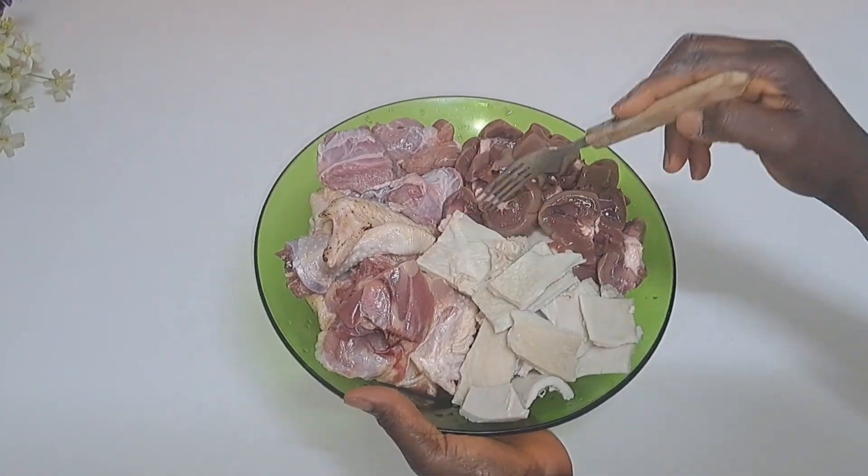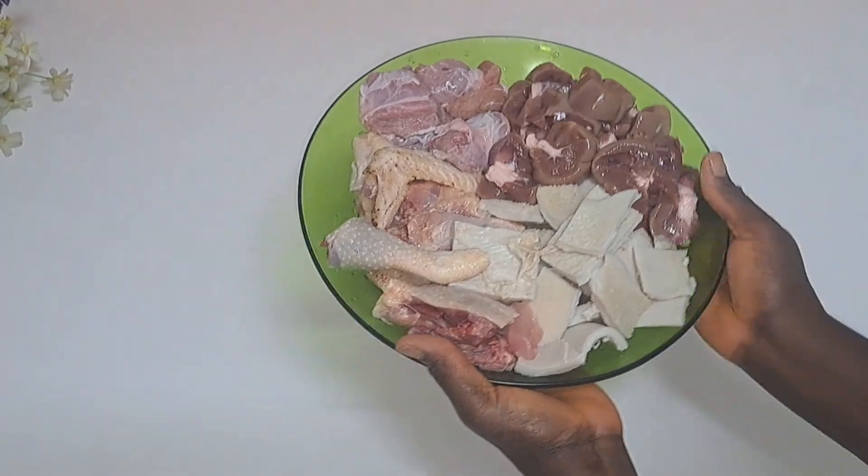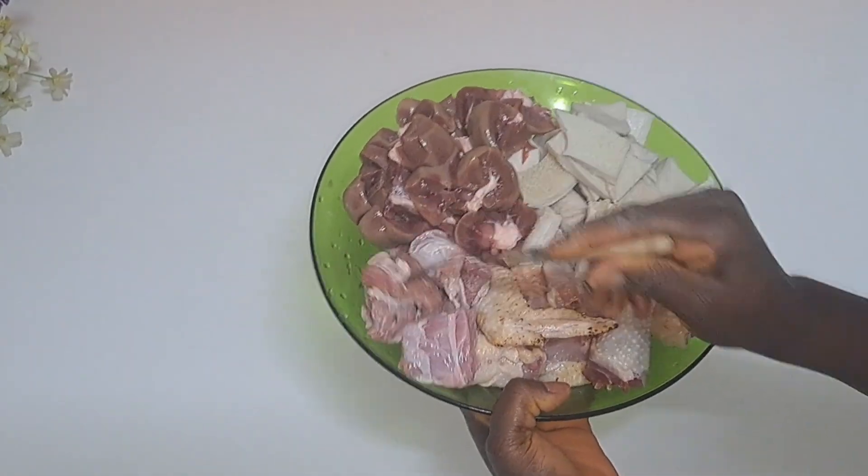Here is the protein I'm going to be using. Use any protein of your choice. I have chicken, I have hard chicken, I have beef, and I also have liver.